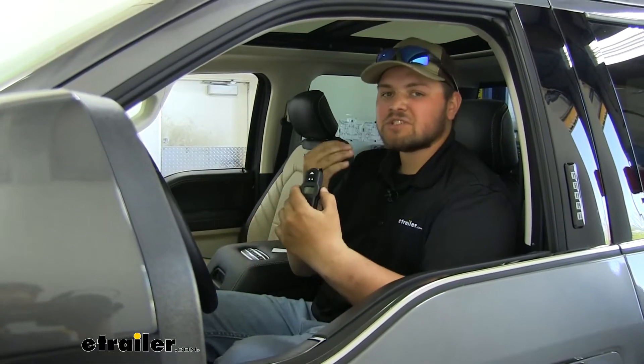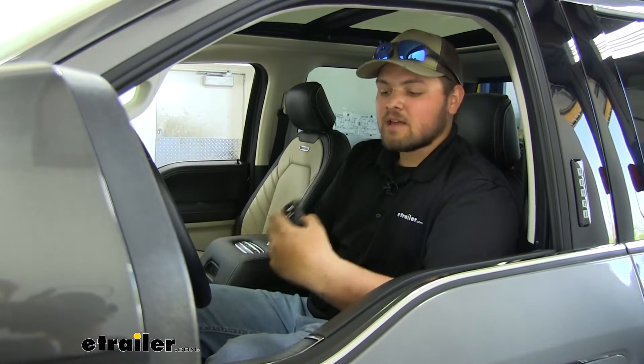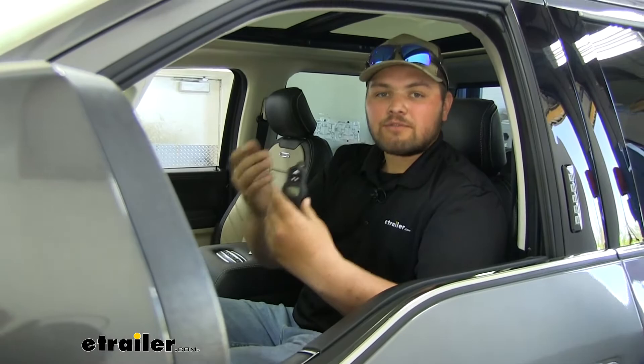We're going to be taking a look at, and I'll be walking you through how to install the Airlift Wireless One Onboard Air Compressor System. Adding a compressor, especially a wireless one, is going to be a great upgrade for your airbag system. We're going to be able to air that up from inside of our vehicle with our remote or the app on our phone.